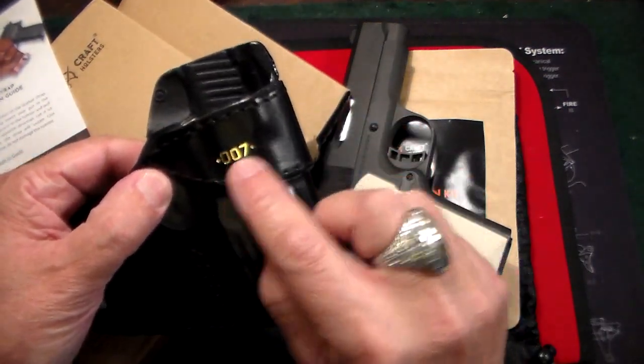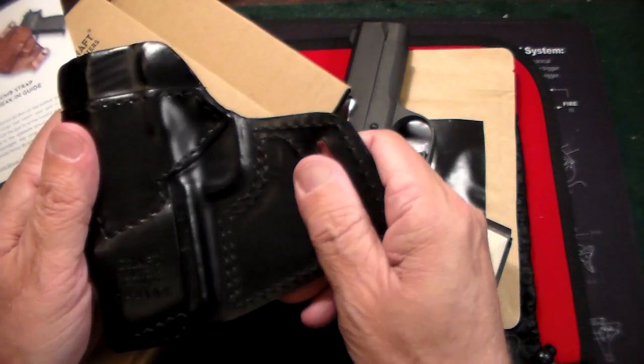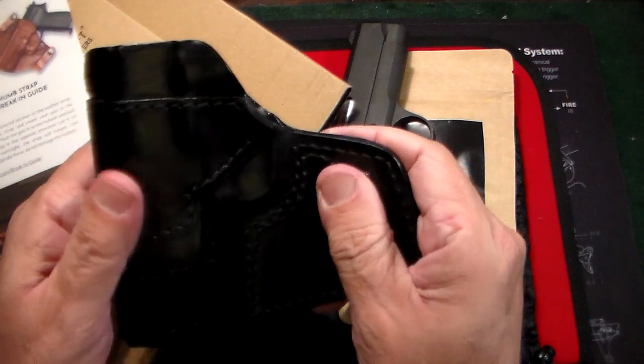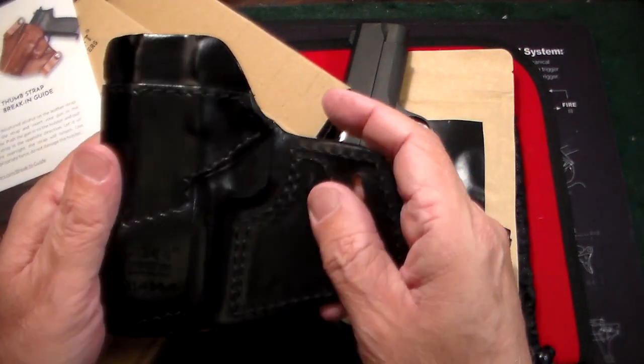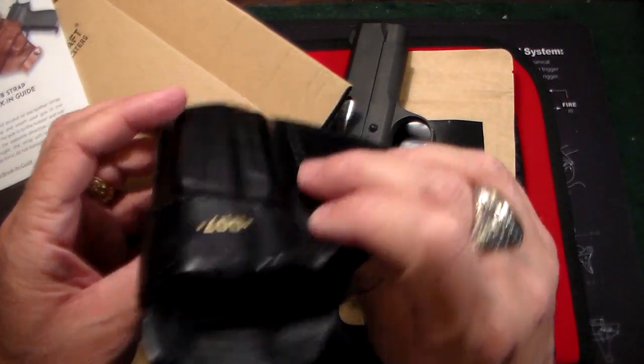As you can see, this one is monogrammed '007.' This is made in Italy by Kraft Holsters — it's Italian leather. It comes in this dark black color or a burgundy brown color, and it is molded to perfection, as you'll see in a second.